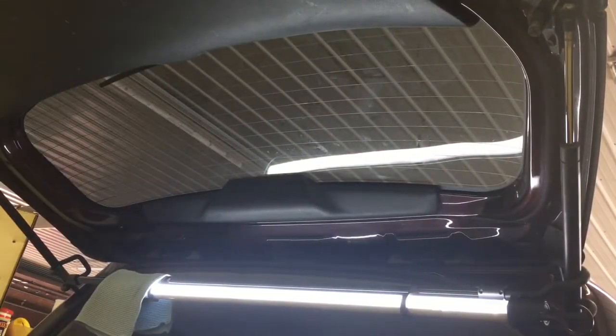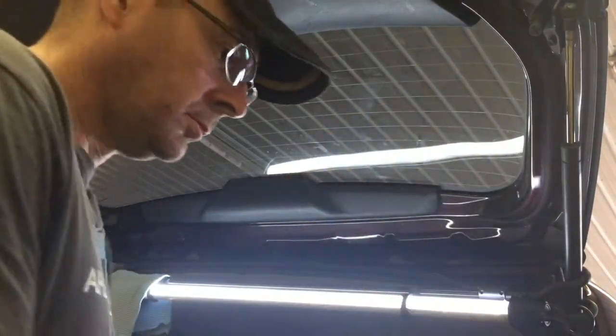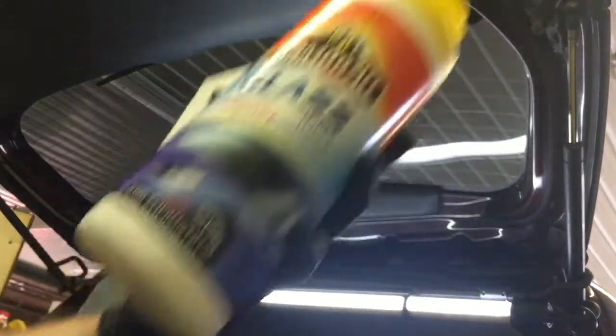I have the perfect car in here to test these on. The car owner has pets — I can see nose prints from a puppy. There are fingerprints on the windshield, and also a smoker, so there's tar everywhere.